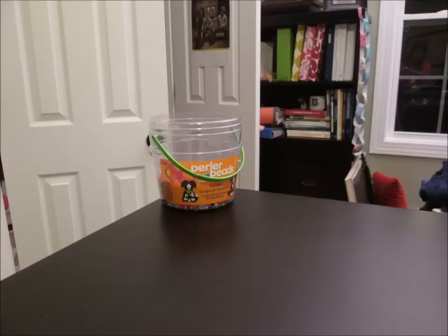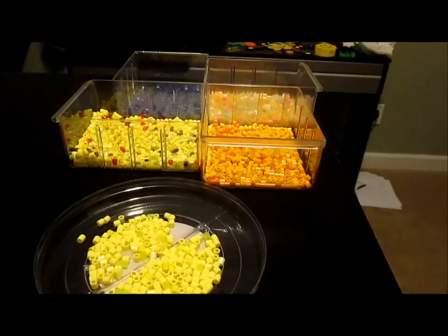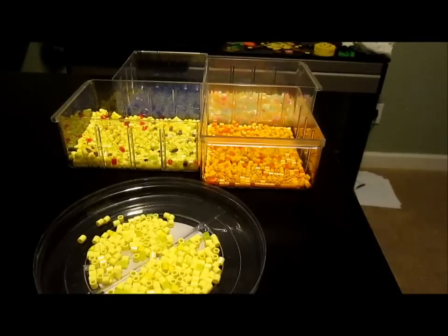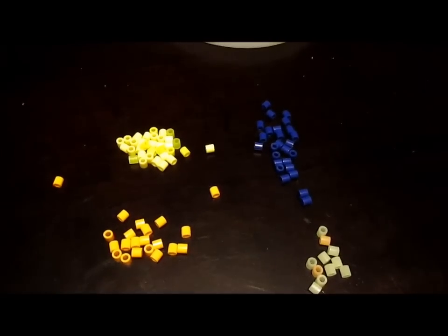You'll be needing perler beads, any pegboard, wax paper, and an iron. The first step for your tie dye blob is to take out a few colors that you want to use. They can be anywhere from brights, neons, or darks — whatever 3, 4, or 5 colors you want. Just pick the colors you want, or pick randomly, and I'm sure it will come out amazingly. Of each color, we're probably going to be using 10 to 15, maybe even less, because tie dye blobs don't have to be that big.